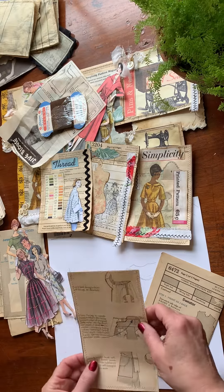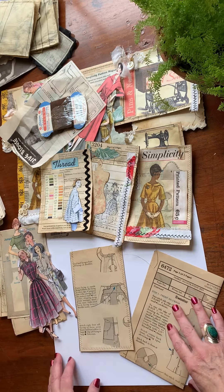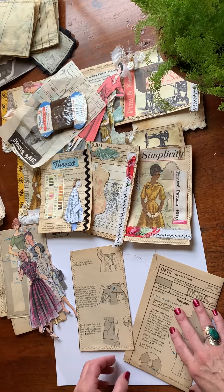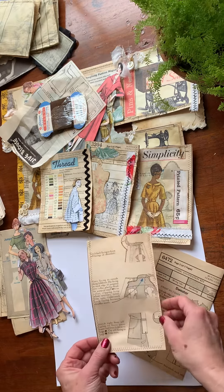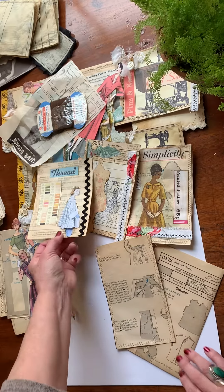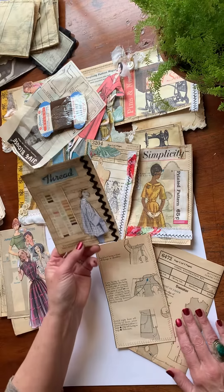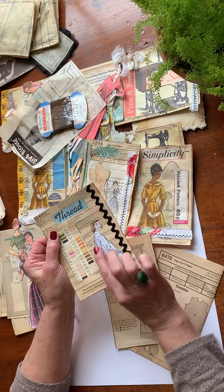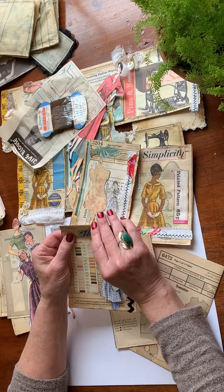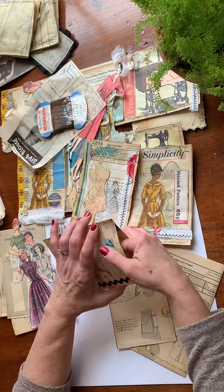Hello and welcome. My name is Donna. I am continuing with the Vintage Sewing Journal and we are going to make these pockets. I'll show you some examples. Here's one that I went ahead and decorated. I'm going to show you how to do this 3D and these will go great in our Vintage Sewing Journal.